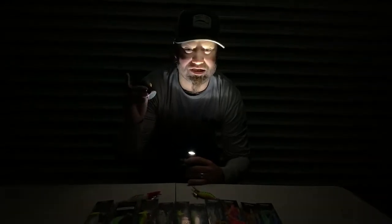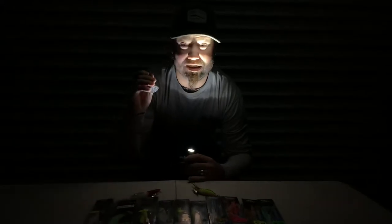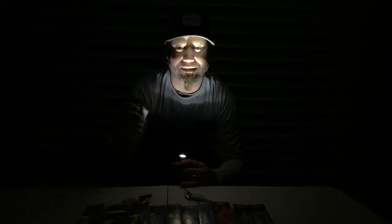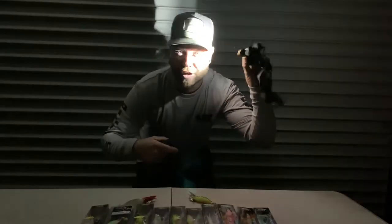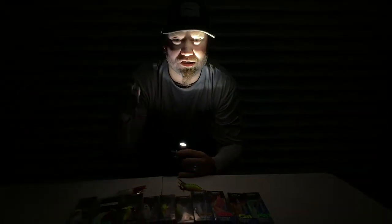Just a click of the button on your jigs, your flash, your eggs, your snapper snacks, your Lumo beads — one click, wicked, lights up straightaway. No holding the torch going 'oh try and light up, try and light up' — it's just one click of the button, and I'm going to show you how it works because you need to get these.